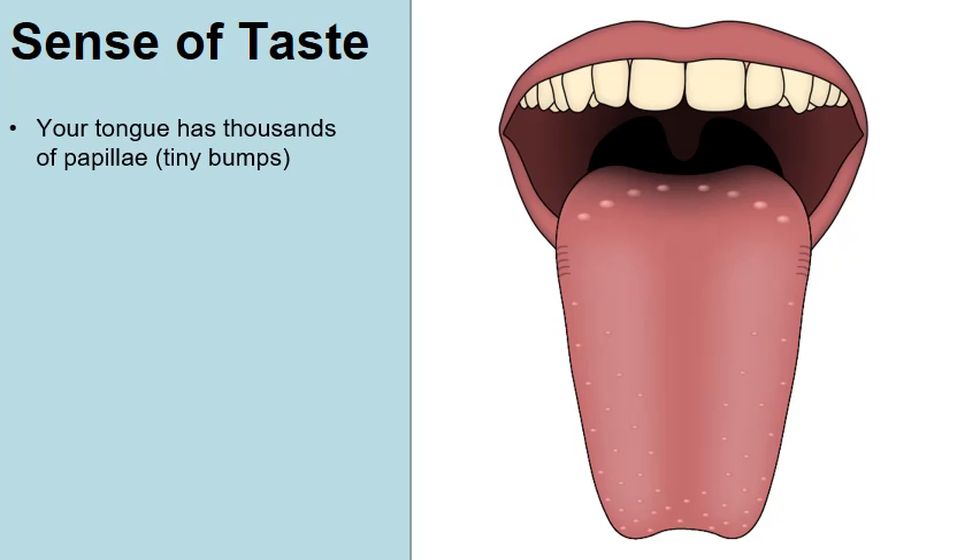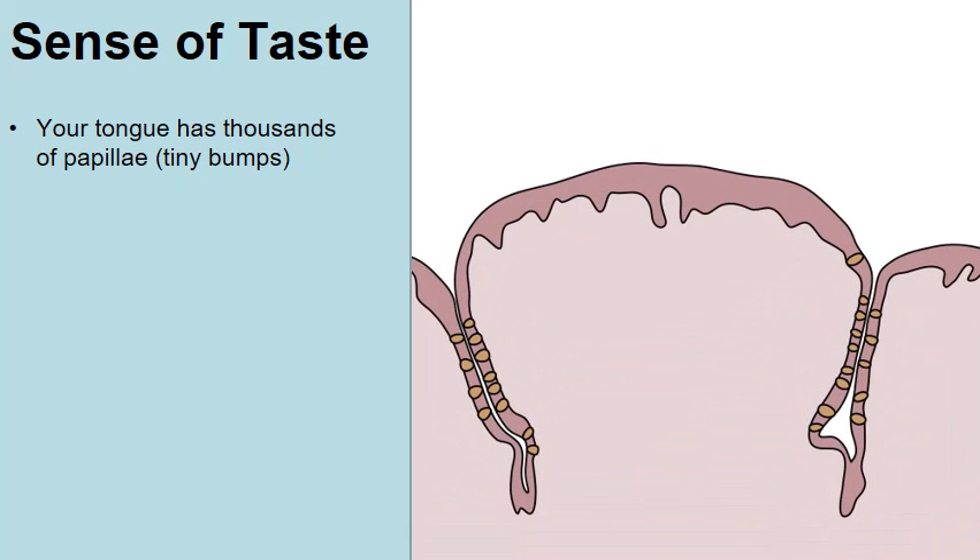Let's talk about how your tongue works. Your tongue has thousands of tiny little bumps that you can see. These are not your taste buds — we'll get to those in a moment. These are known as papillae. If we zoom in on the tongue, we can actually see an individual papillae, one of those individual bumps.